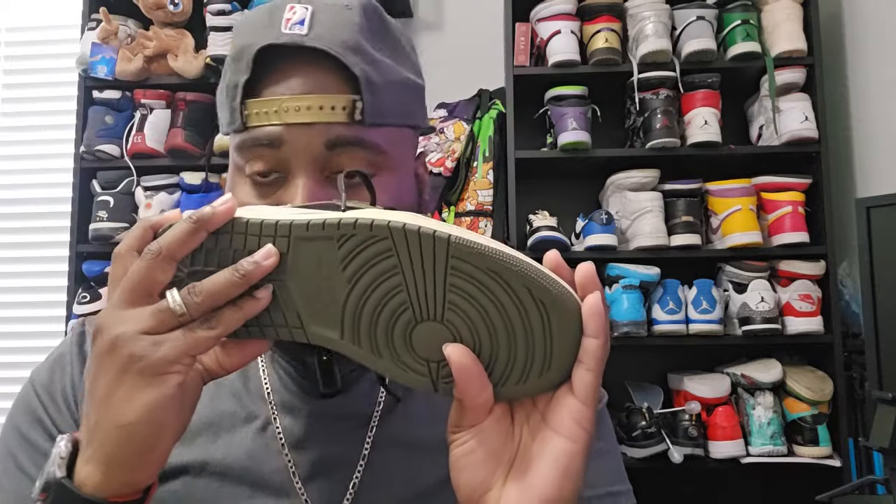Let's go ahead and test it out. Toe box bounces back. It smells like fresh leather — doesn't have any chemical smell, nothing to it. Same with this one — fresh leather.